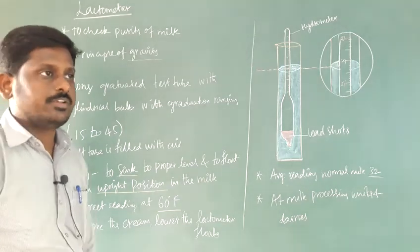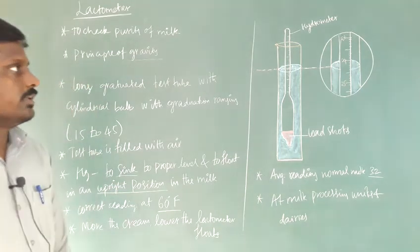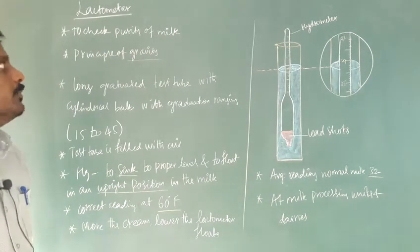Good morning students. In this class we are going to discuss about the lactometer. It is another form of hydrometer, working under the principle of gravity. It is used to check the purity of milk.